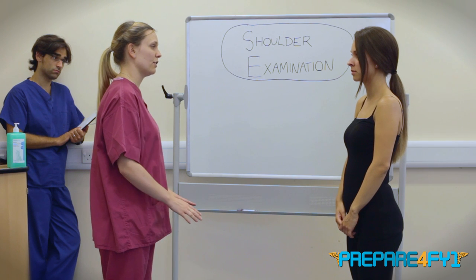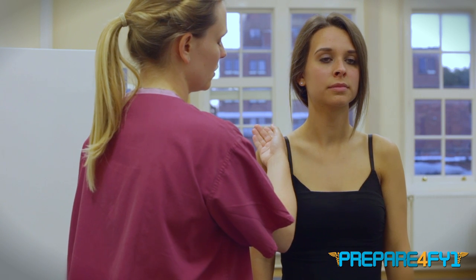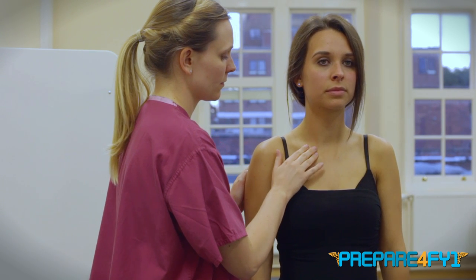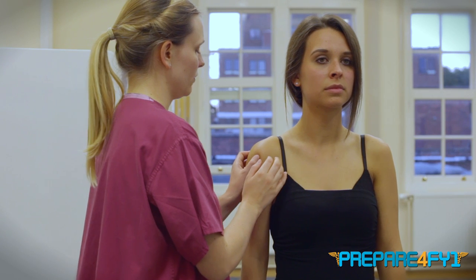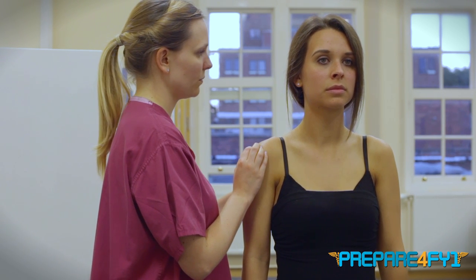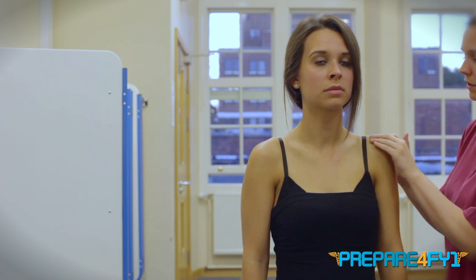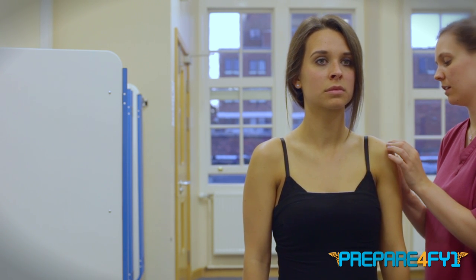Now I'm going to move on to having a feel of your shoulder. Let me know if you have any pain or tenderness at any point. So first I'm just going to feel for the temperature, and the same on this side. Now I'm going to have a feel more closely — let me know if there's any pain. So starting at the sternoclavicular joint, feel along the clavicle to the acromioclavicular joint, and have a feel of the humeral head, and then down the back of the spine of the scapula. Any pain there at all? No. I'm going to do the same on the other side: starting from the sternoclavicular joint, along the clavicle, to the acromioclavicular joint, humeral head, and down to the spine of the scapula.